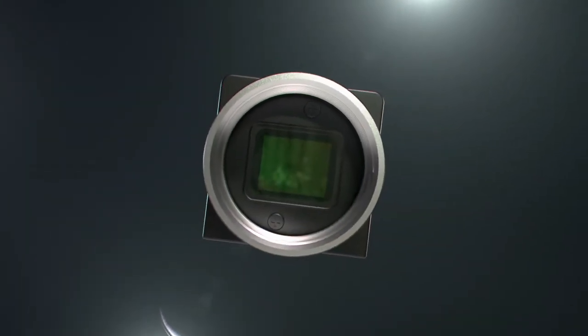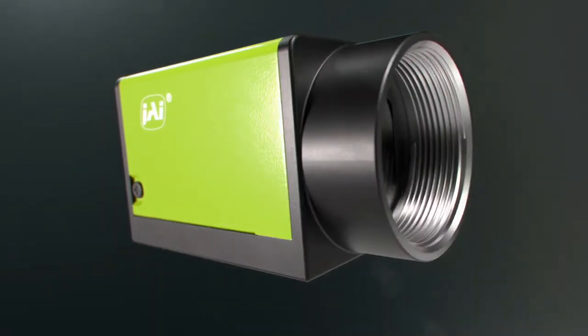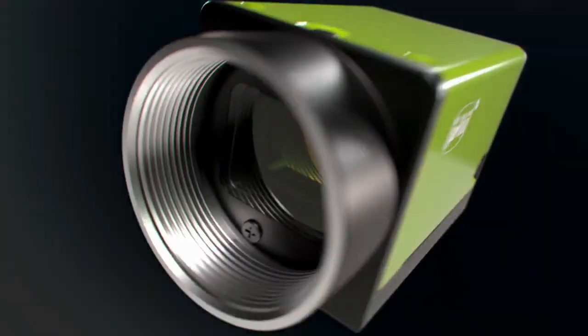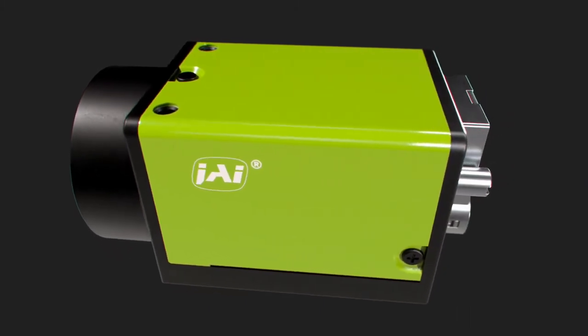With this in mind, JAI has incorporated better functionality and reliability in its latest cameras, namely the Go-X camera series, which is designed to power the next generation of machine vision systems. Let me share a few key features.